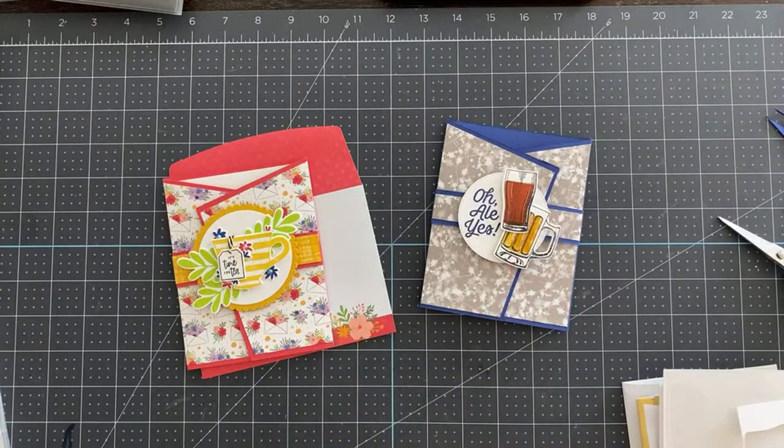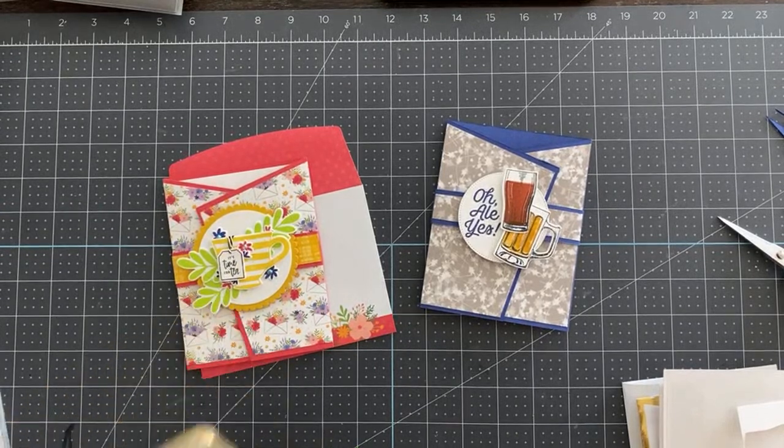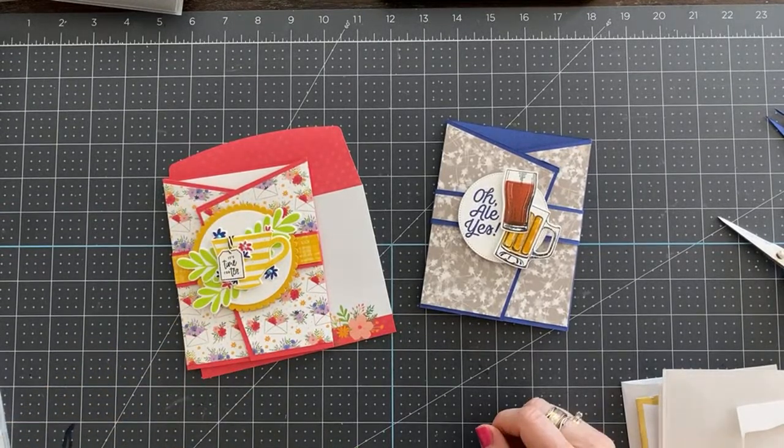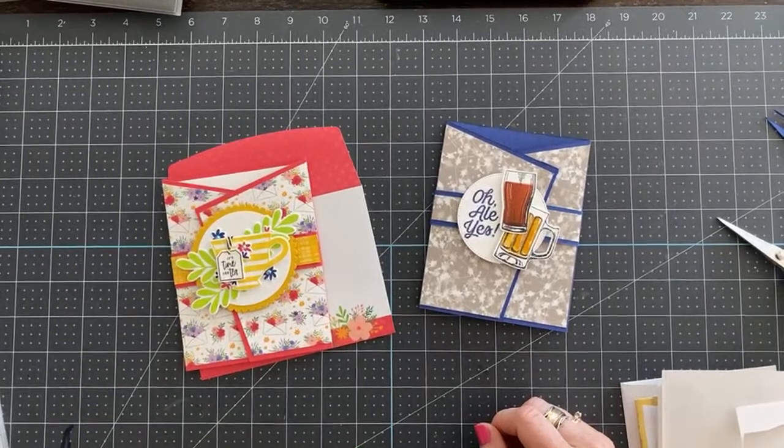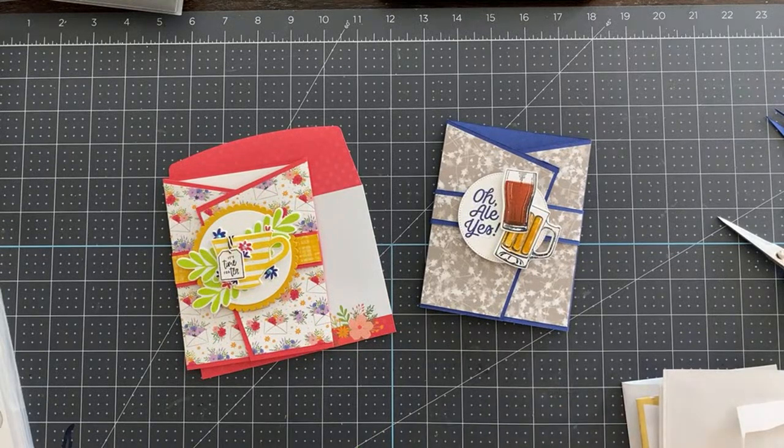Let me grab my iPad in case anybody has any questions. How early can we order on Tuesday, May 3rd? Like three o'clock in the morning, Jean? Very early!